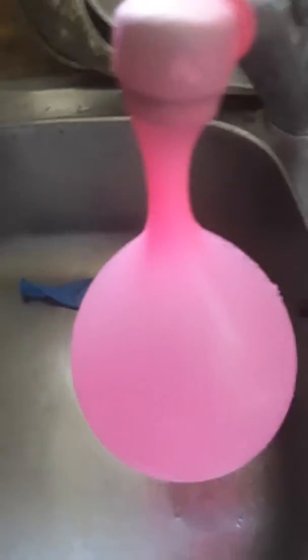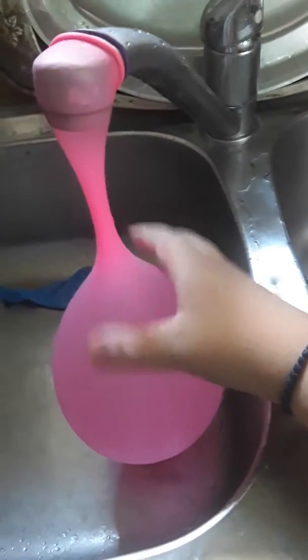Welcome back to another video. We're going to try seeing how big this water balloon will get — I'm filling it up with water until it pops.